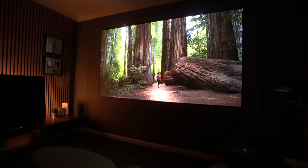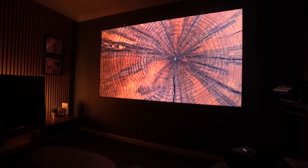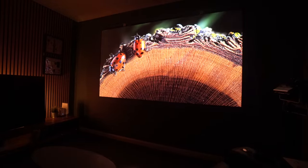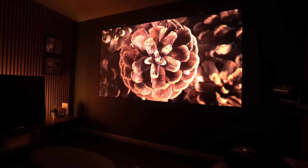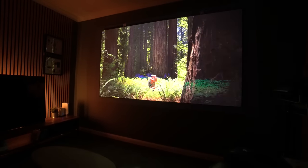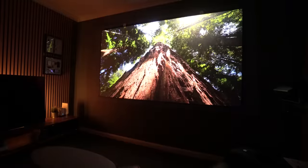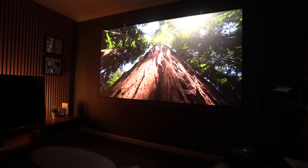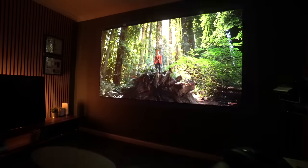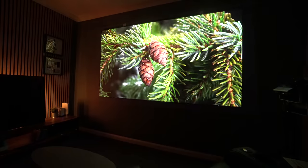From a distance of around 12 to 13 feet, I've been absolutely blown away. I'm really excited about trying this on a plain white wall, because when I tested it on the ceiling it just looked incredible. The brightness was just absolutely fantastic. If you're thinking you need to go out and buy a special screen, you definitely don't with this projector — in fact it may be better without one, because you can get any screen size image you want and get that incredible brightness.